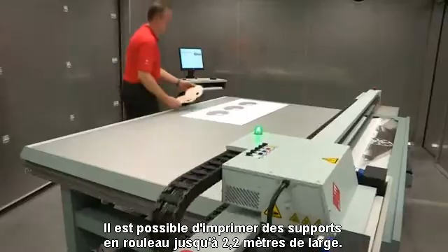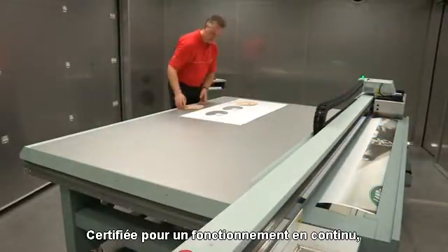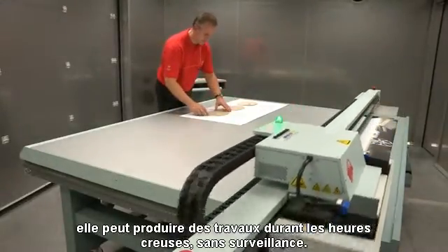Roll media up to 2.2 meters or 86.6 inches wide can be printed. Certified for continuous operation, it can produce work in off-peak, unattended hours.